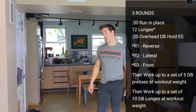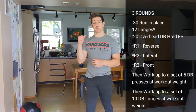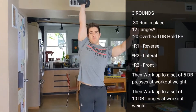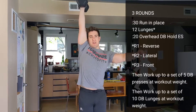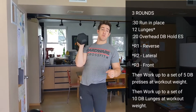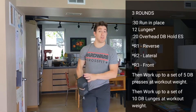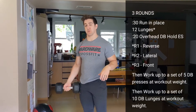Then we are going to work up to doing five strict presses with your dumbbell or kettlebell, keeping everything nice and tight — biceps to the ears — five reps up to your working weight of the day. If you have multiple weights in your house, start off nice and light and then get to what you want to use in today's workout. Same on the other side, five per arm, and we want to work up to a set of ten.